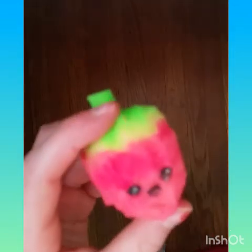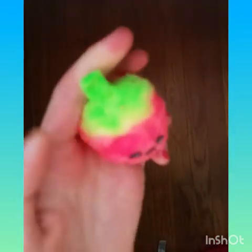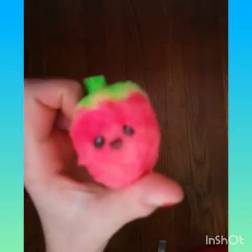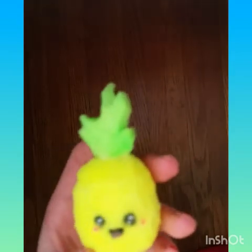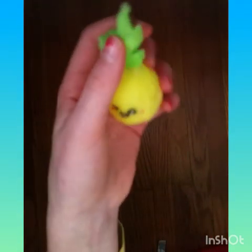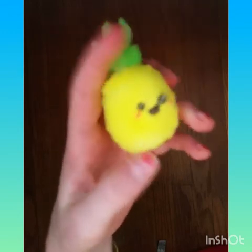The next one is this strawberry, which I think is really cute. As you can see they're starting to get better since I got better as I did them, because of practice and stuff. The next one is this pineapple, which is so cute. This one's pretty slow rising.